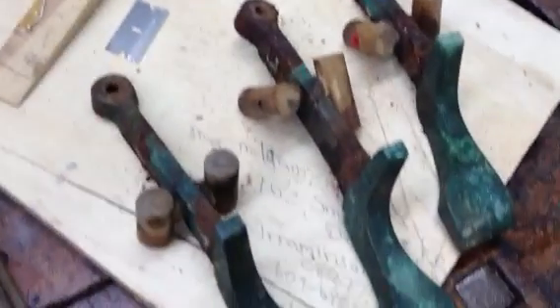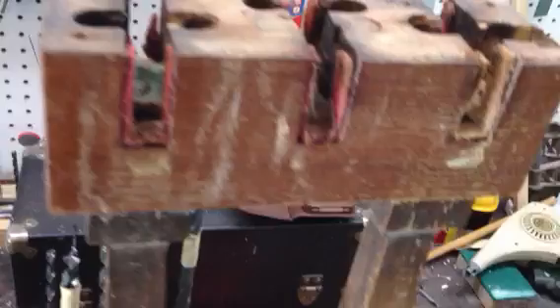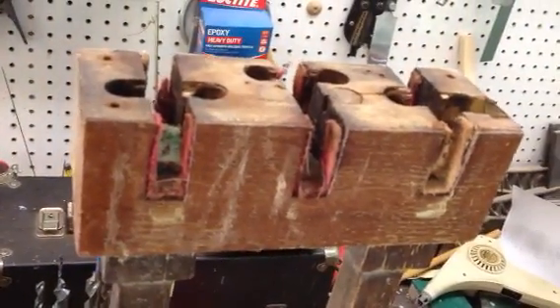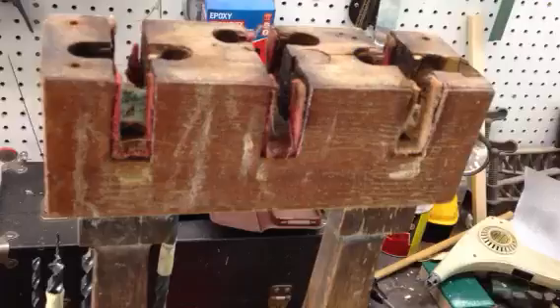If it were just this surface discoloration, I could maybe buff it up, but I'm not going to work with this — it's gone. Not only that, but the wood has been totally saturated with the urine and it really has a bad smell to it.